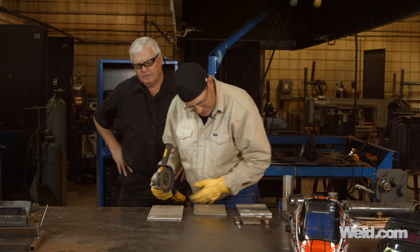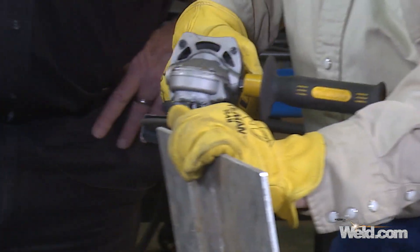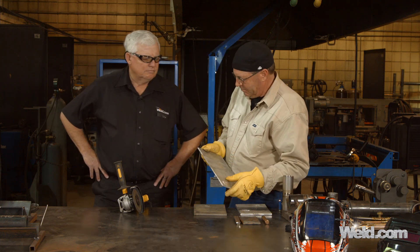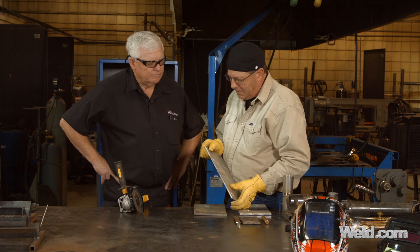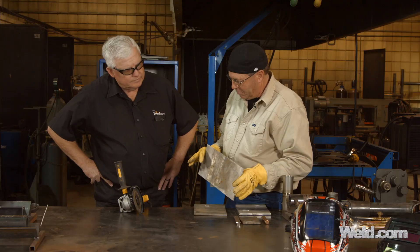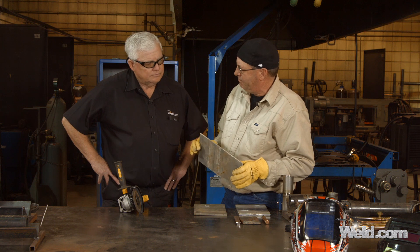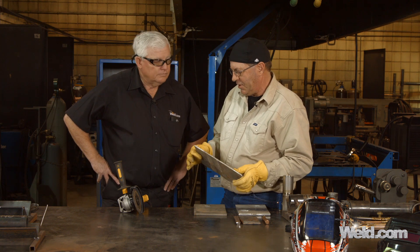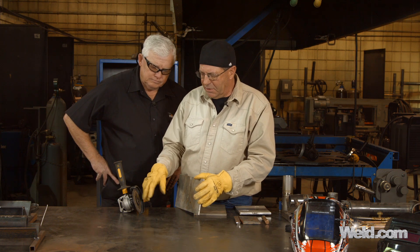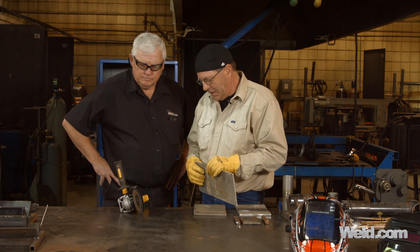Let's take this one — these two look pretty similar. No spark whatsoever. We look at the edge where we ground on it — real bright and shiny, looks pretty soft too. I've got to go with aluminum on that — no spark whatsoever. By the way, it's not preferred to be grinding on aluminum with a regular grinding wheel. They make grinding wheels specifically for aluminum. That's a safety issue — we don't want to grind aluminum with a wheel designed for carbon steel and stainless because it'll load that thing up and risk exploding.